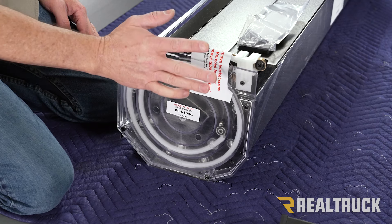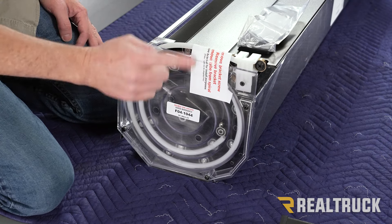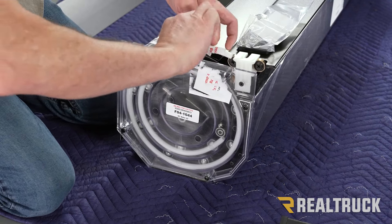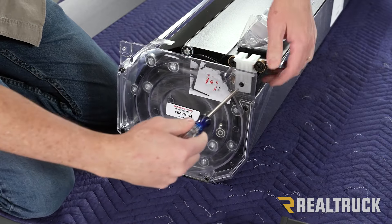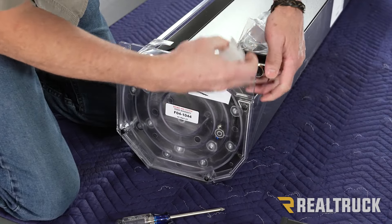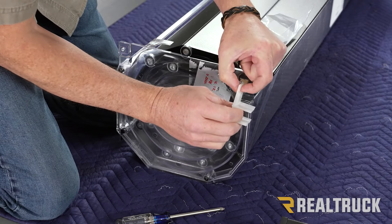First thing we're going to want to do is make sure we remove this tube from the spiral and also this bracket. We're just going to pull the tube straight out. The bracket just comes off with a Phillips head screwdriver. Once you pull that bracket out, do the same thing on the opposite side, but save one of these brackets for later because we're going to need to use it as a spacer.